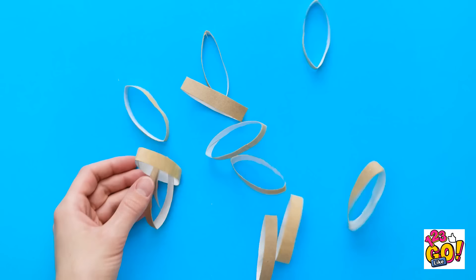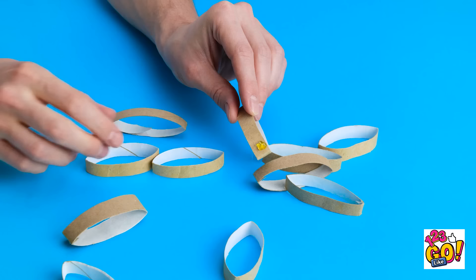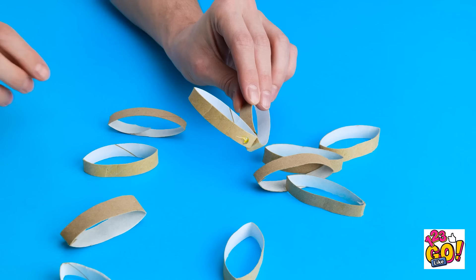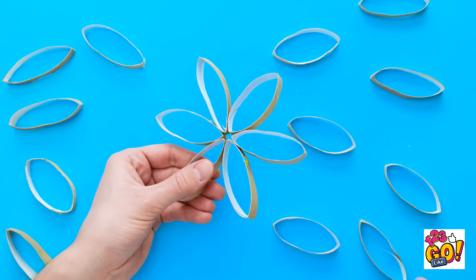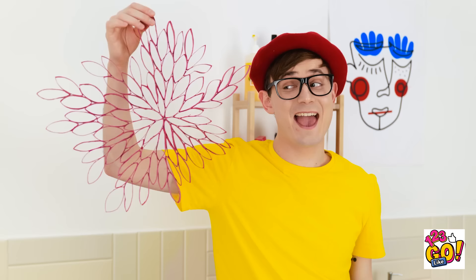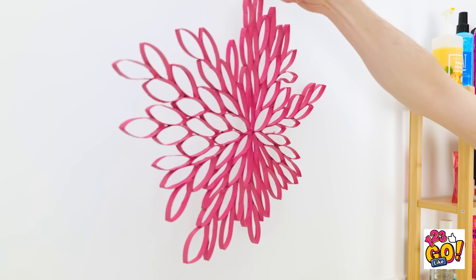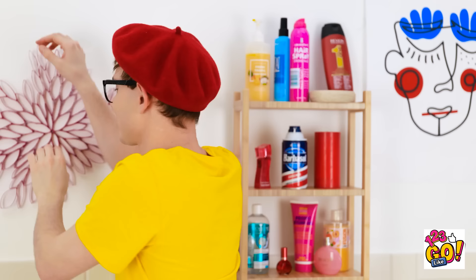He looks so sad. What if I could fix things? I've got a toilet paper tube — I'll fold it flat, then slice it into circles. Now for the glue gun. I'll add a dollop at the end, then glue ring to ring, continuing to add more. I've made an entire circle of rings, now adding more in between. I'll paint it with pink paint. Grandpa, look what I made for you — I know how much you like art! You made that out of toilet paper tubes? I did! It can hang right here on the wall as decoration. It's astounding — I love it!